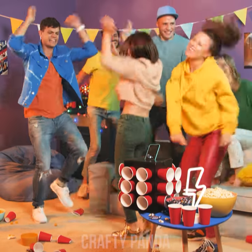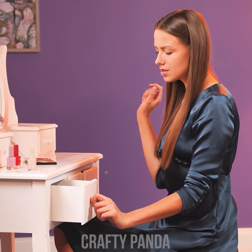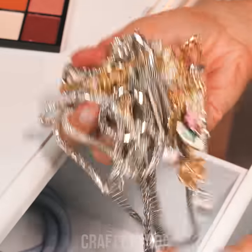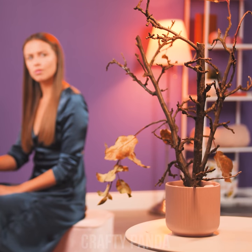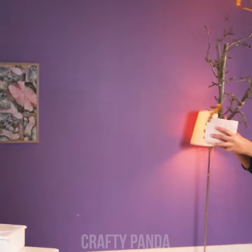Every queen needs something luxurious for her gorgeous neck. So, where's your fancy and shiny jewelry box, princess? I guess you will have to go with a more minimalistic look today. Unless a magical tree pops up that will grow some shiny accessories for you.